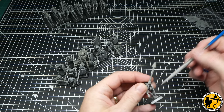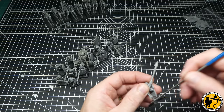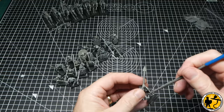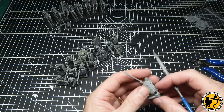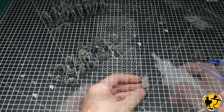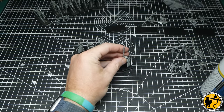I've got loads and loads of projects on for different game systems, so if I am going to do a second army I want it to be something that is super quick and easy to paint, and that really is going to be the focus of this video.